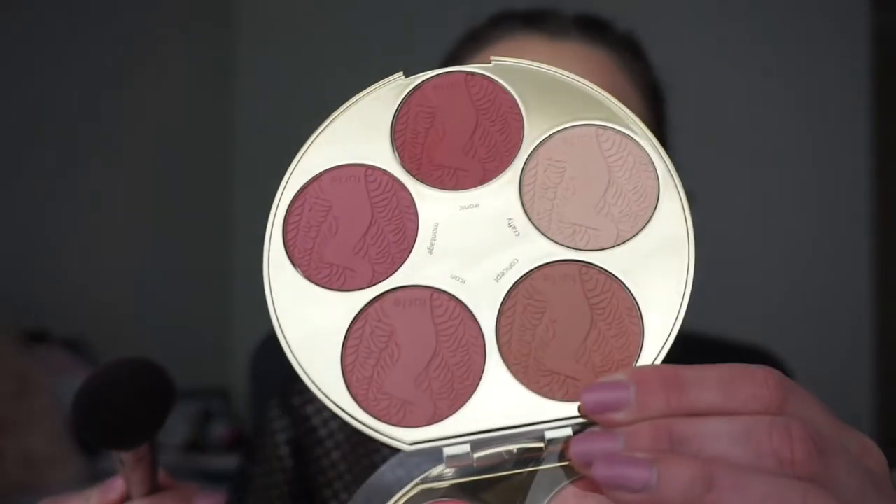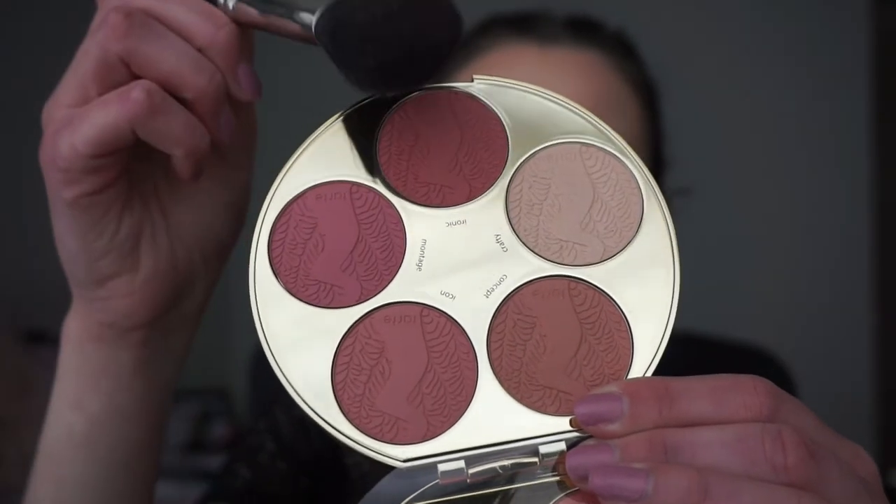With my Tarte Color Wheel Blush Palette I'll be picking up the shade Ironic and applying it to my cheeks — this blush is so pigmented, so I have to blend it out really well. Then with my powder brush I'll go back in to blend out that blush since it was really pigmented.